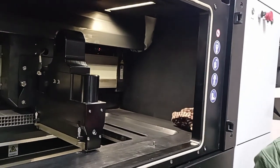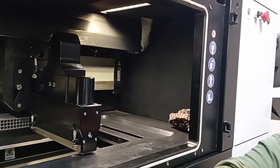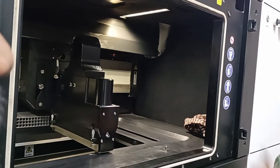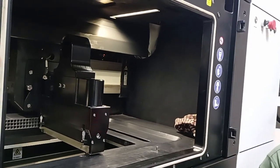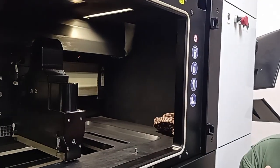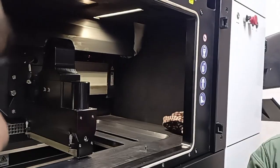In that way, we can continuously operate — one push, laser; second push, laser — like that. So the time can be saved to a great extent and with the dual laser also operating, we can print high volume and high complexity parts in a very small time.